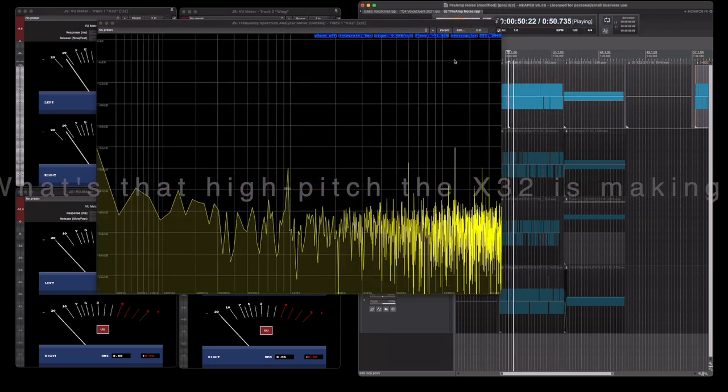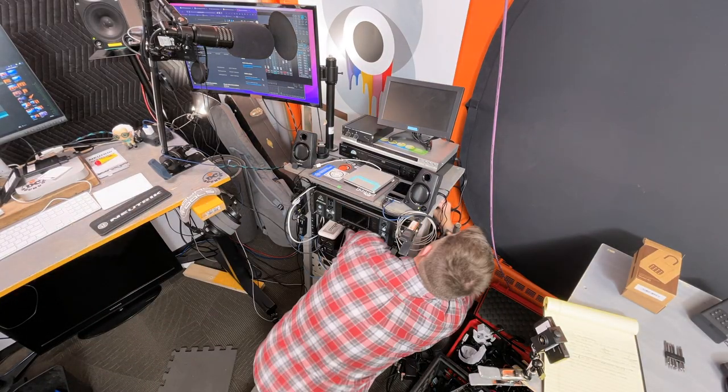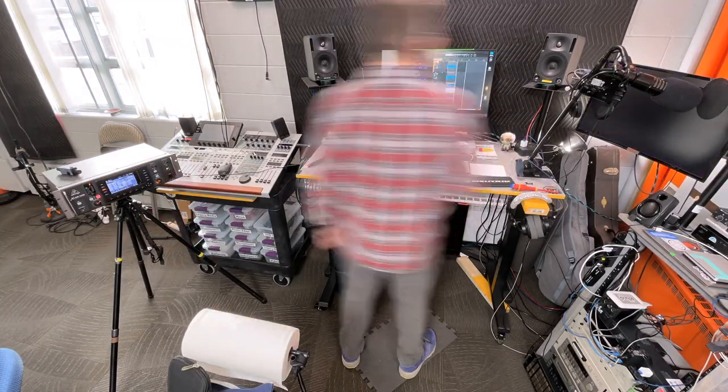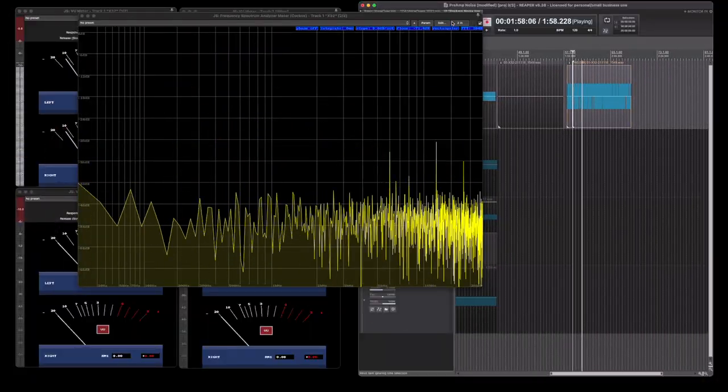I thought maybe that extra high pitch was coming from the network gear in that rack, or maybe even the power supply for the USB hub. So I took it all apart, moved it over to the other side of the room where the Wing is, and repeated the test for the X32. Unfortunately the result was exactly the same.